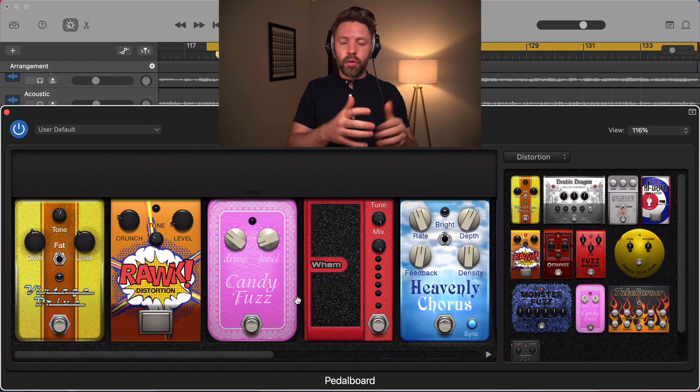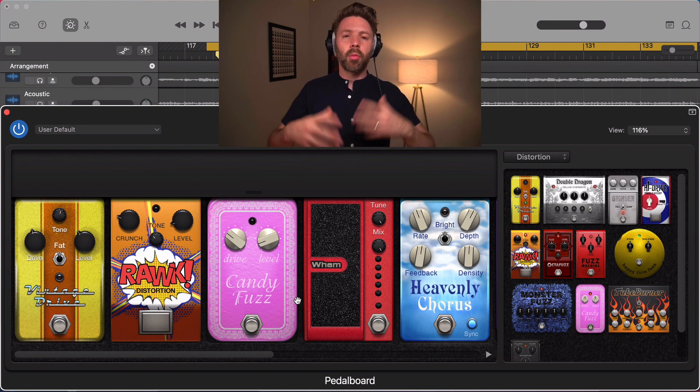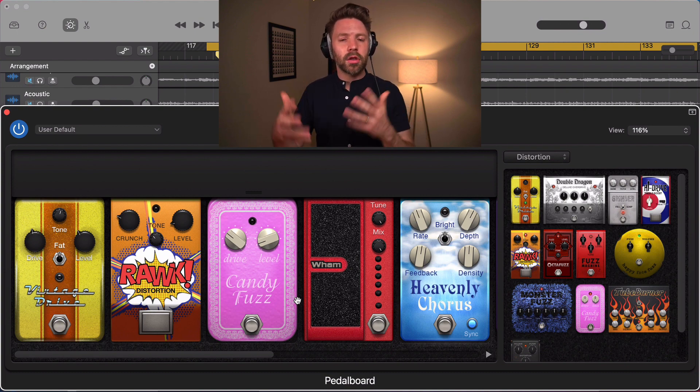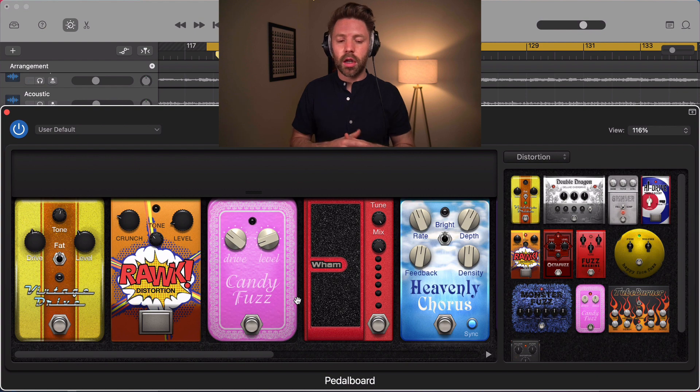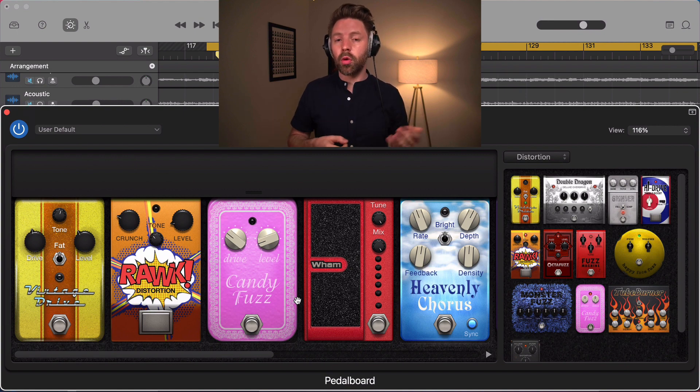Overdrive emulates tube amp or amp sounds — when you play harder it gets more overdriven, and when you play softer it has less distortion, so it sounds more natural. Distortion, on the other hand, always adds something to the tone — it compresses and squashes, so the loudest part gets a little quieter and the quietest part a little louder. If you're doing a solo and want notes to sustain longer, distortion is great for that.